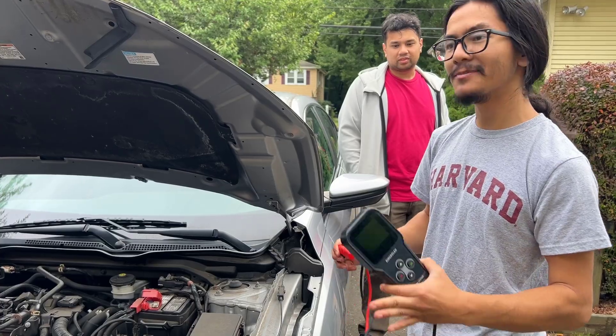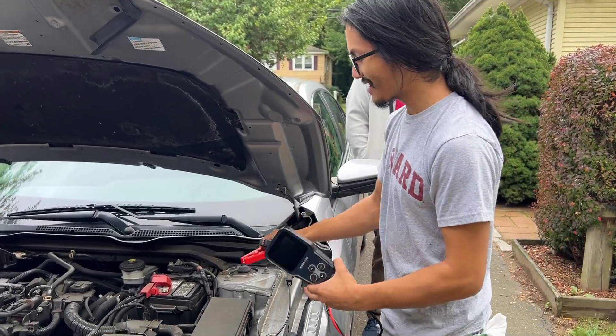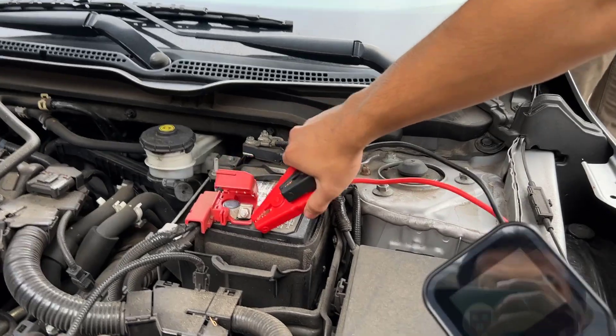So in today's video, we're going to be doing the starter test on the battery. First, let me hook up the tool.